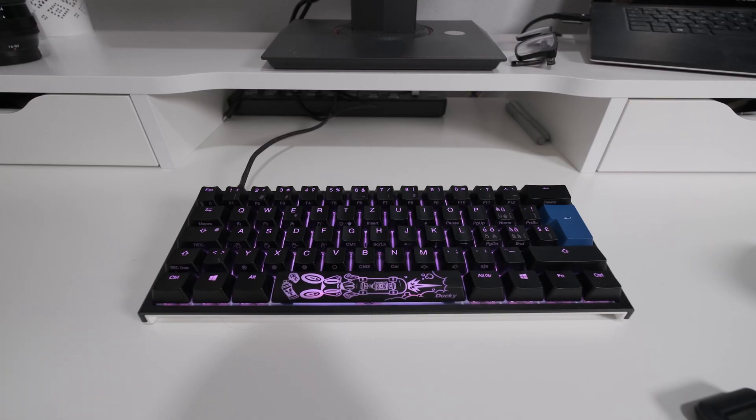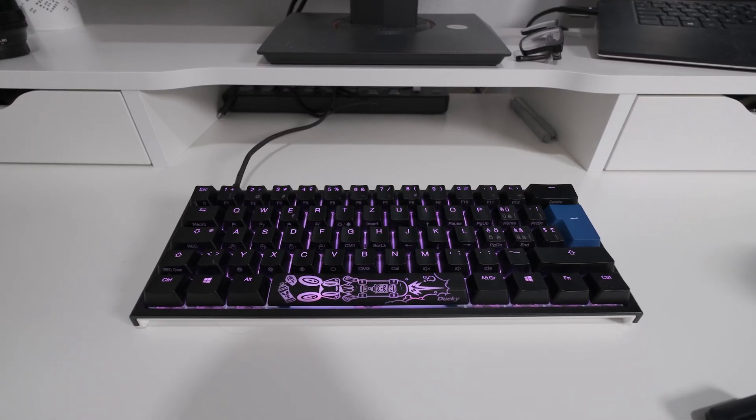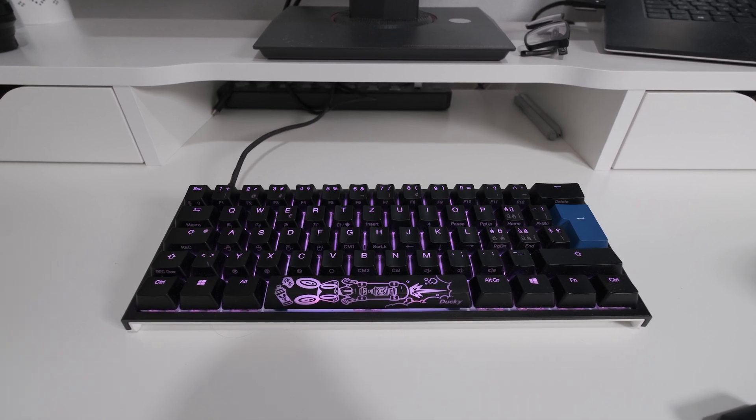Hello good people of the internet. It's about time we talked about keyboards. Small keyboards such as my Ducky One 2 Mini, which is a so-called 60% keyboard, are ever-increasing in popularity.